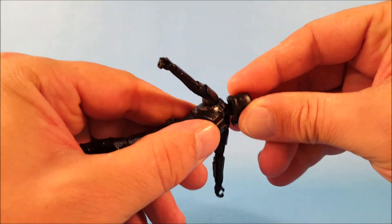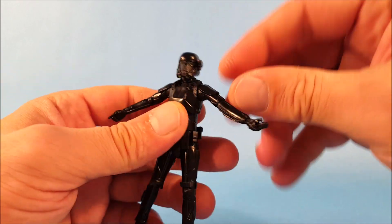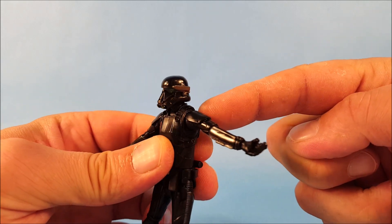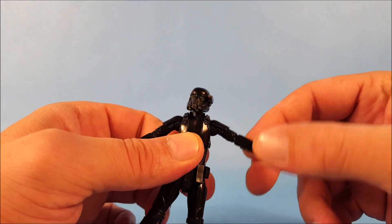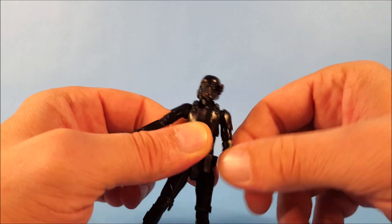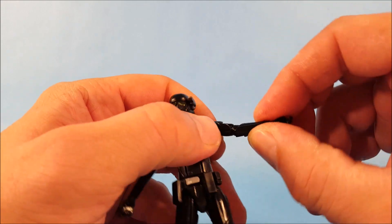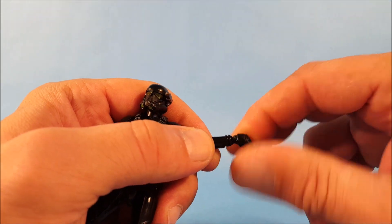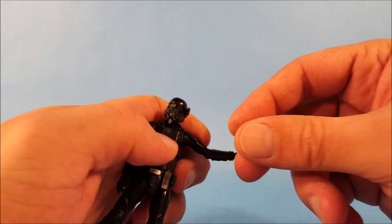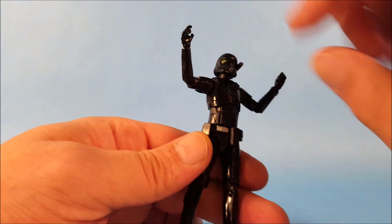Let's run through his movements. His head is on a ball joint so you have up and down wiggle and full rotation. Looking at his arms, you have up and down movement with a little restriction from the shoulder armor plates. You should have full rotation at the shoulder — it's a little stiff fresh out of the box. At the elbow you have up and down movement and rotation, and at the wrist you have rotation and up and down movement.